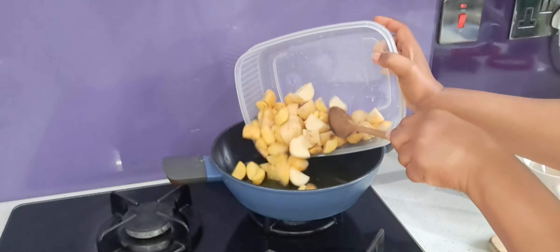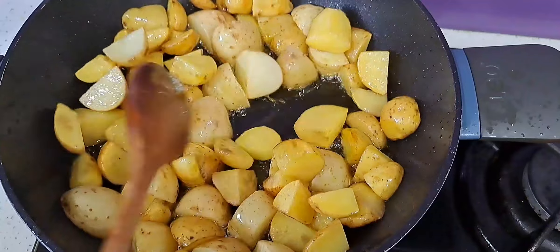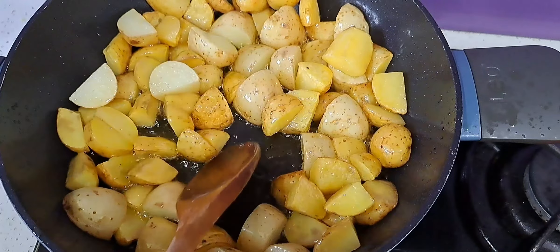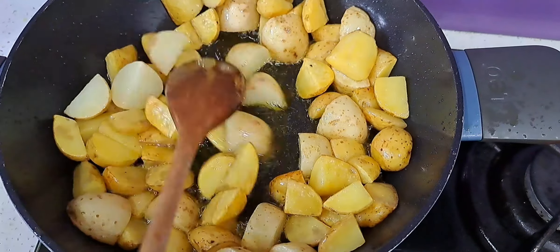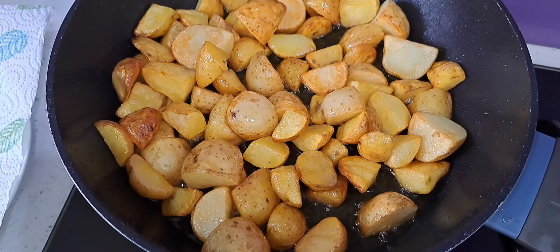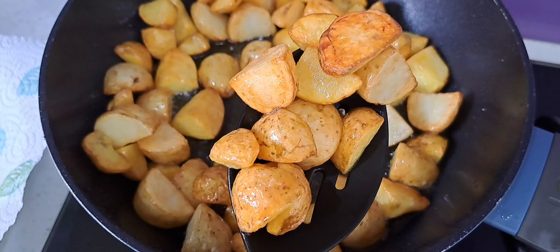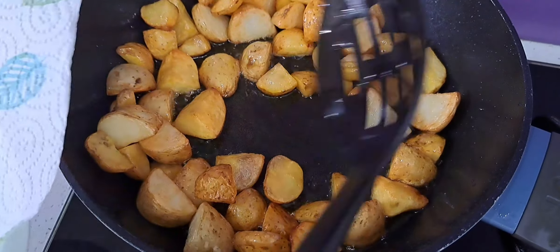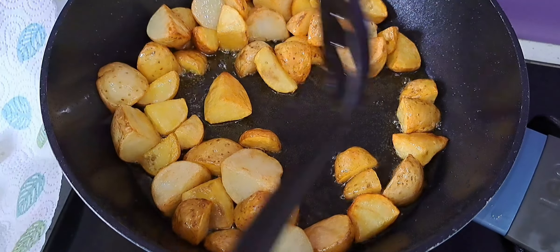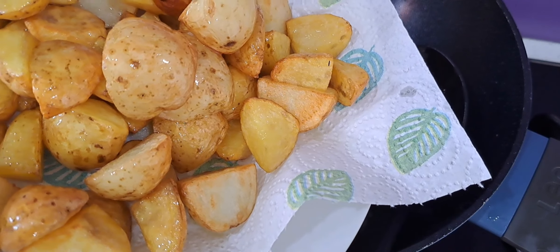Now I'm going to fry my potatoes — the oil is hot enough. Fry the potatoes until they start getting cooked and golden, about five to six minutes. Then turn the cooker off and remove the potatoes, putting them on a paper towel to get the excess oil off.